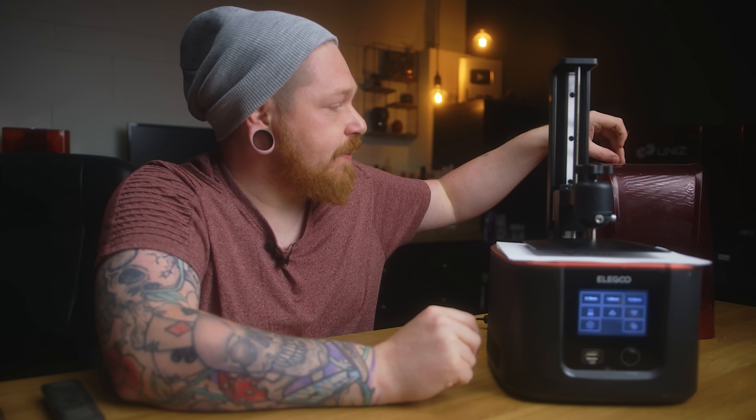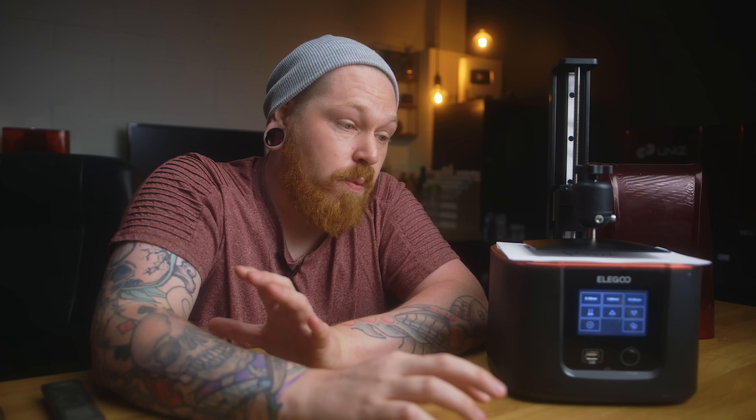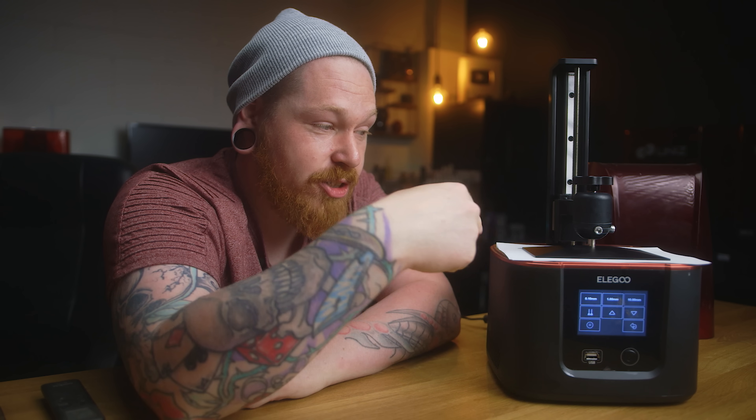I want to tell you something about this Mars 3 printer. I've been having problems with it from the first day — the screen was leaking a little bit, which means it prints out little bits of resin that stick to the build plate on the edges, so I have to drain the vat. I notified Elegoo straight away; they sent me an update for the printer that didn't work, then said they'd send a new screen. While waiting, I kept printing, and then something else went wrong — the home sensor. It goes to home and doesn't know where home is, pushing itself toward the screen.